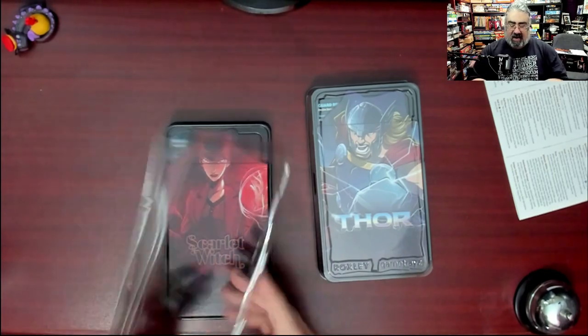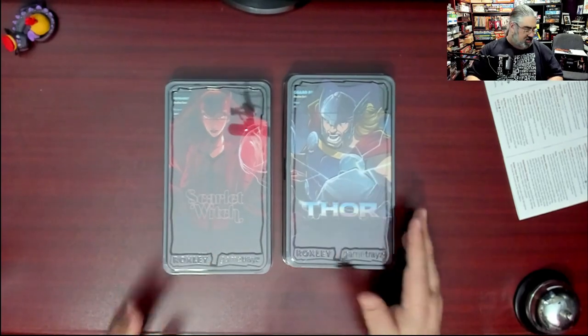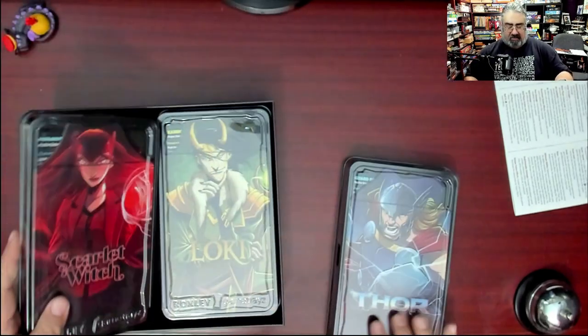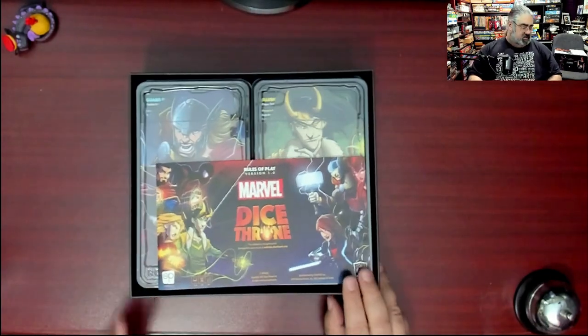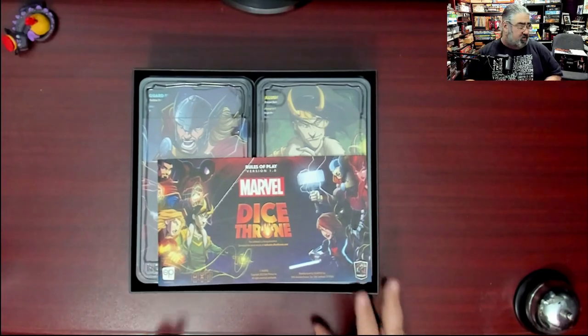Putting it all back in the box — I love this. I love these trays. You don't expect that in a game like this. Hey, here you go, take your tray and let's play. I love it. Component-wise, that's one of the most impressive things I've opened recently.